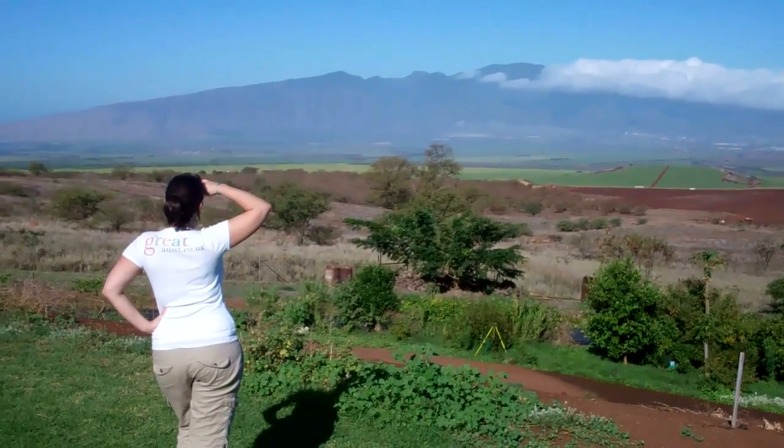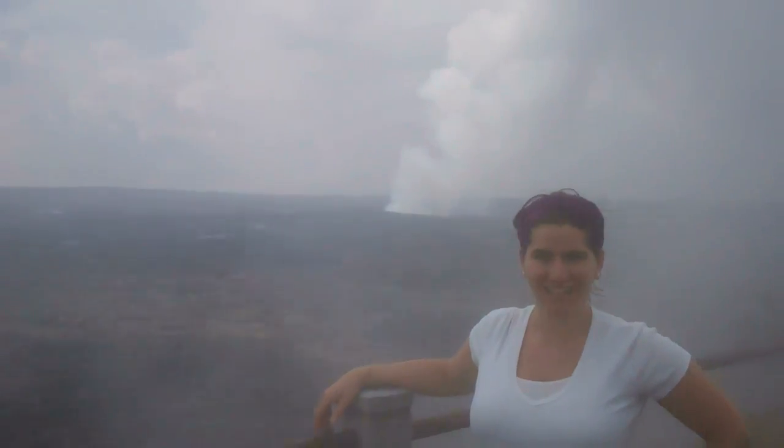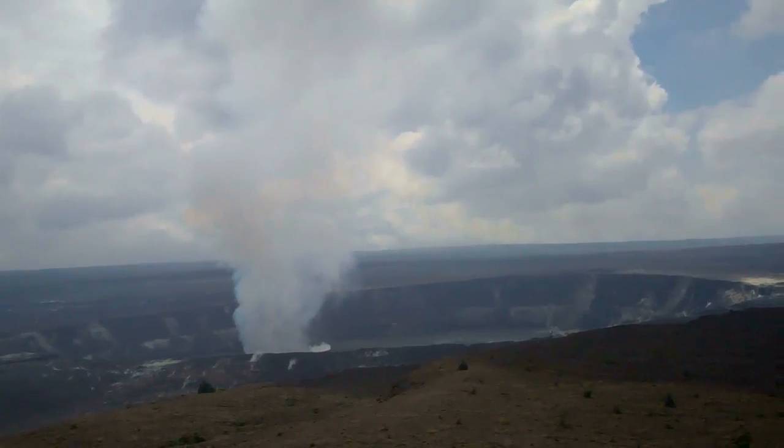I recently went on a trip to the beautiful islands of Hawaii and I got the chance to stay on the active volcano Kilauea. But you don't need to go to Hawaii to see a volcano — you can make one in your kitchen.